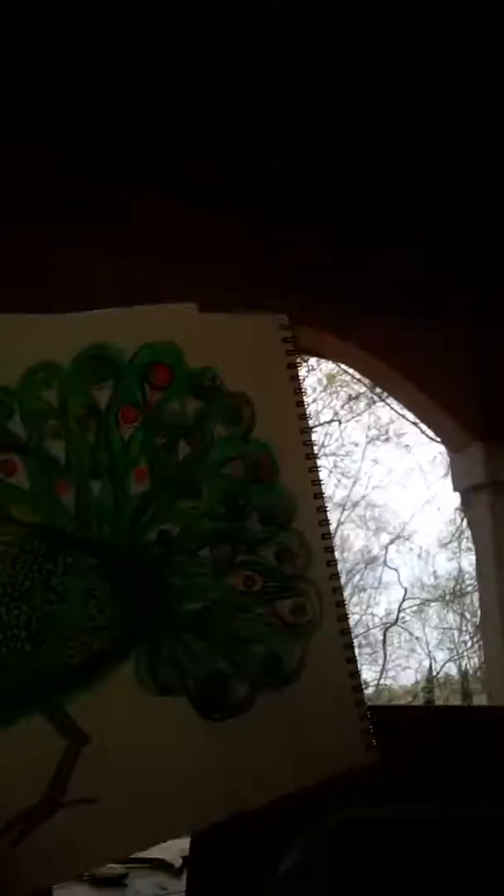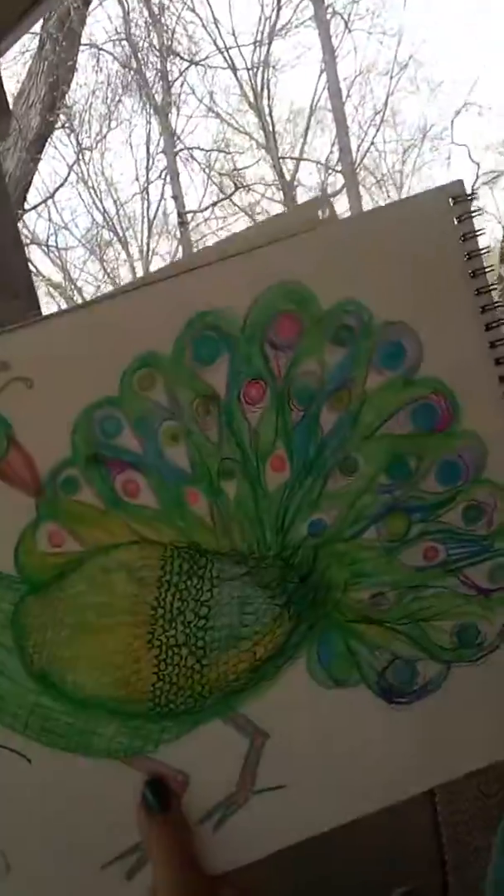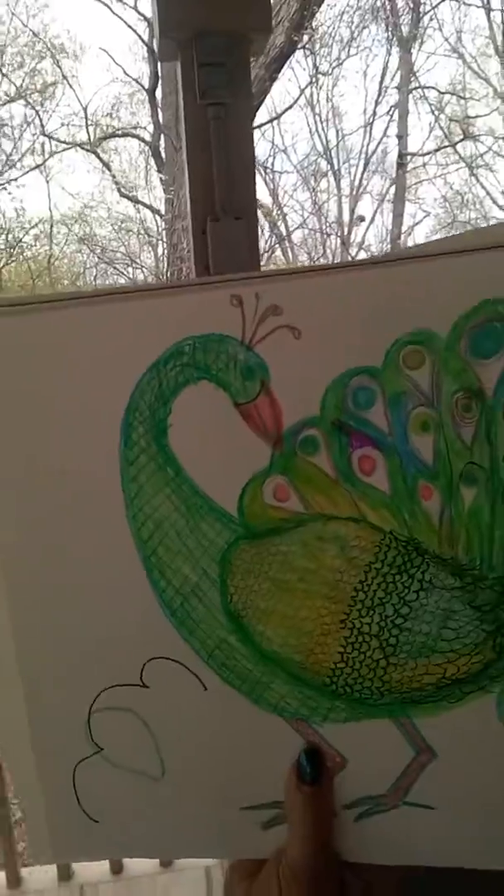If you like your peacock project, it's really fun to put little tiny sparkles, beads, or little fake diamonds — right in the eye. I'm holding my phone now, but you know where all the eyes are. It would look really, really pretty. You could even use little pieces of earrings.